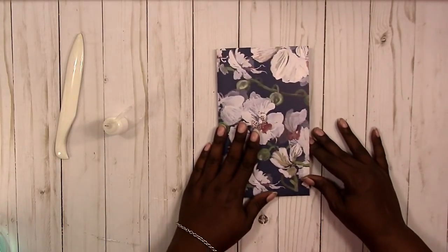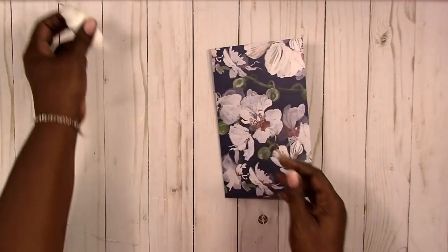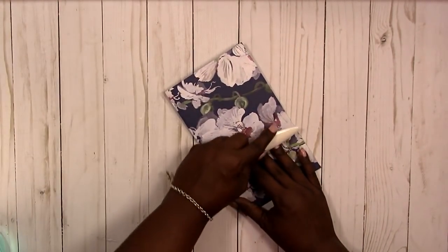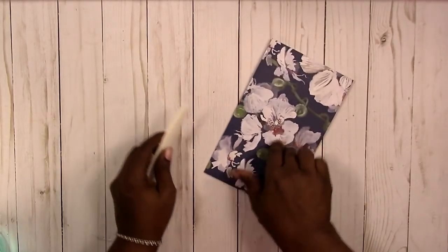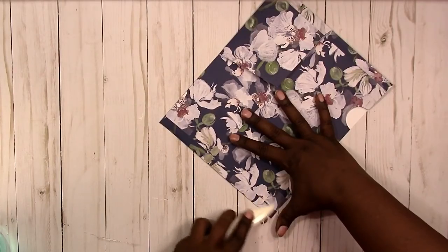Now that I've got everything put together, let's close up the glue and burnish everything really well, making sure I get that glue pressed down in there.